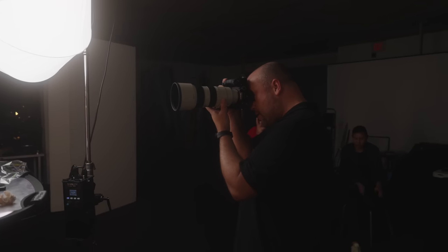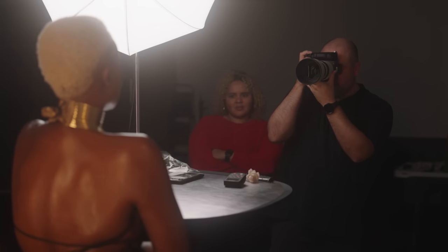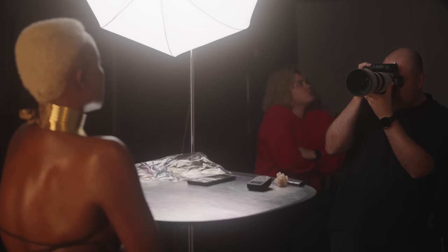Since I know many of you like to see the results straight out of camera, here are a few images straight out of camera. I used the Sony Alpha 7R5 for these along with one of my favorite lenses for studio photography, the 70-200 f2.8 G Master Version 2. Most of the shots I ended up taking were anywhere between 135 to 170 millimeters.